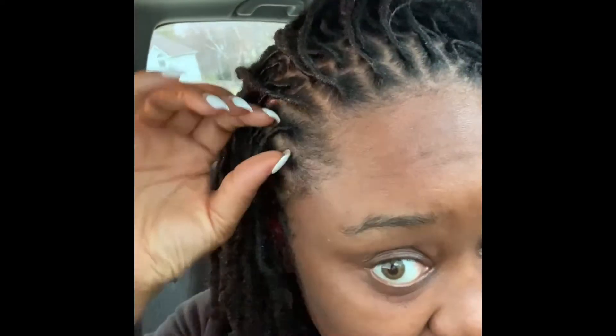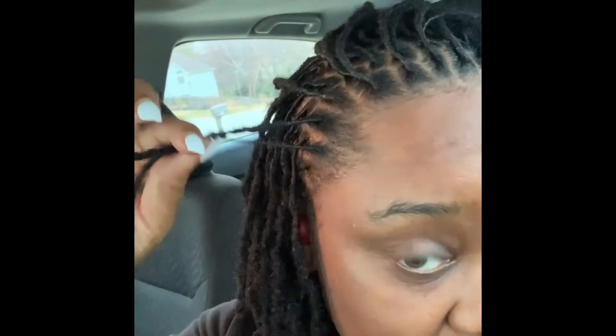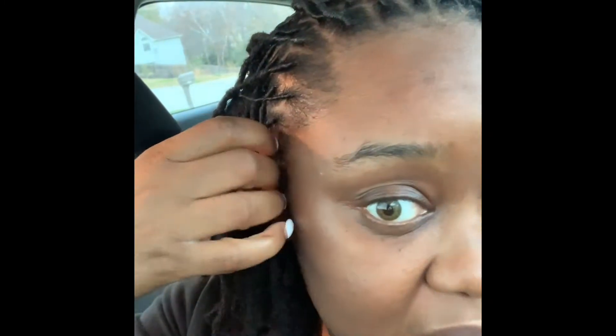If you look right here, I think I'm going to have a lot of thinning on the edges. My locks on the edges are really, really thin. So we're thinking that around my perimeter, we're going to start joining some locks together because they're so thin. Eventually they might break, so we're going to join some of these together.